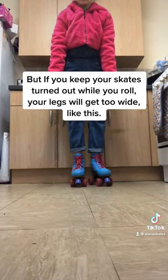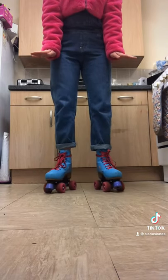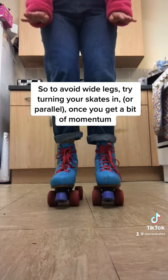But if you keep your skates turned out while you roll, your legs will get too wide, like this. So to avoid wide legs, try turning your skates in or parallel once you get a bit of momentum.